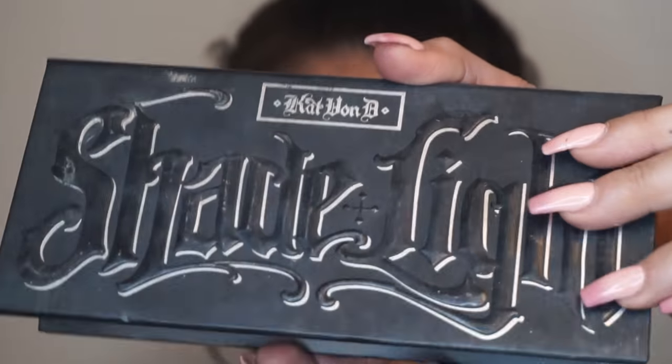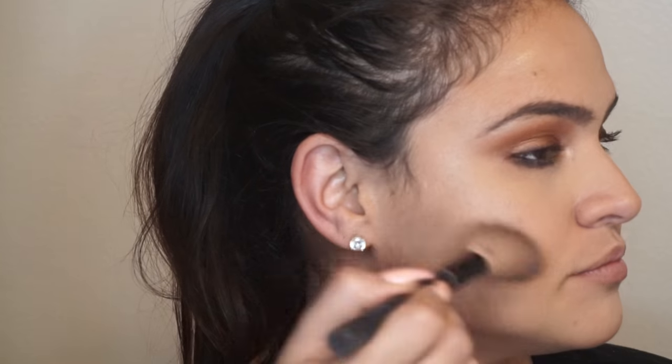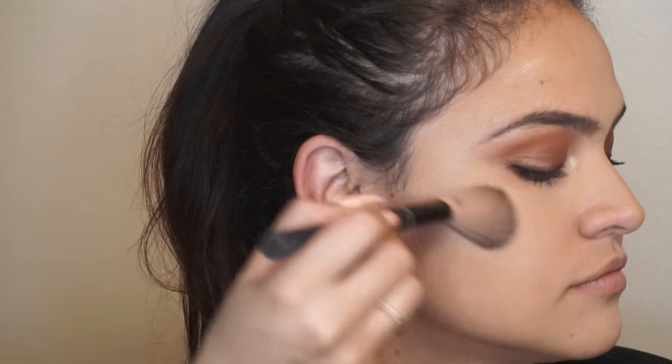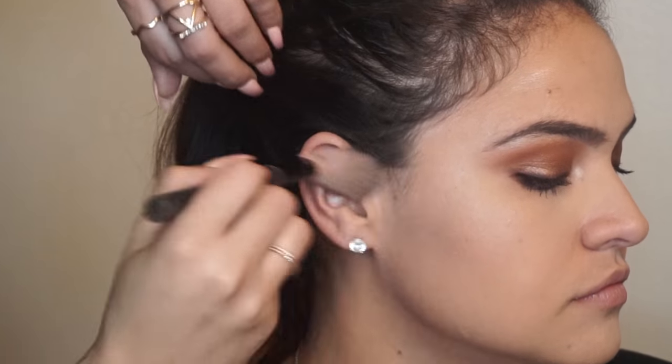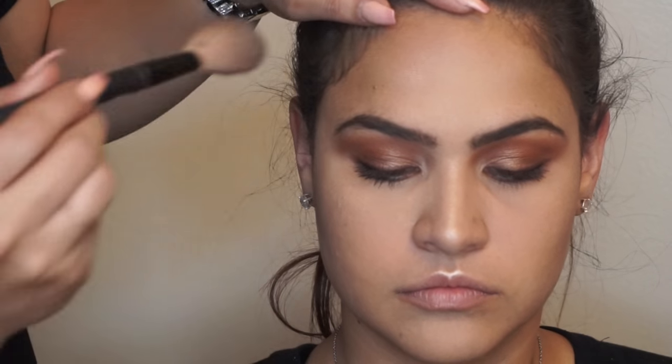Now, let's move to the face and start contouring. I'll be using the Kat Von D Shade and Light Palette in the shade Subconscious, and I will start applying this slowly, blending it upwards, just to connect with the line that I originally did with the highlight at the beginning. Please make sure that your model cooperates on getting that contour on point. I also apply some on the forehead, very close to the hairline, to make sure that I shape the face evenly.